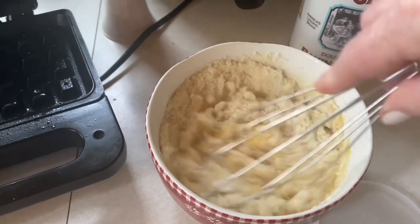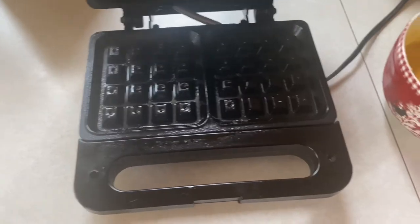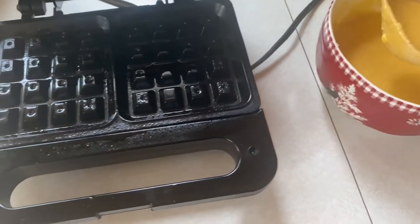And then you just mix it up. My little waffle iron is sprayed with cooking spray and I am just going to ladle in some of this batter.